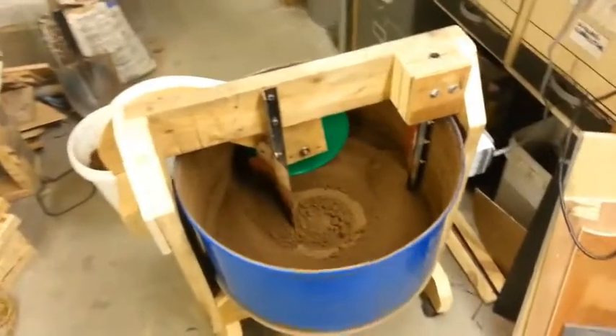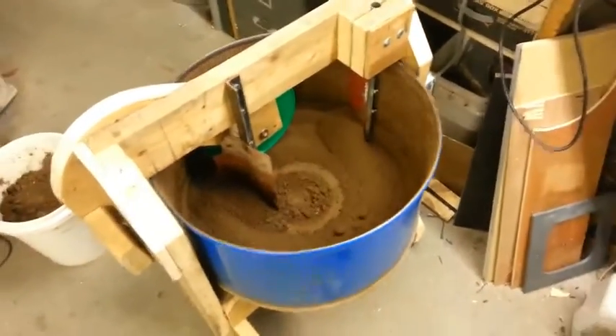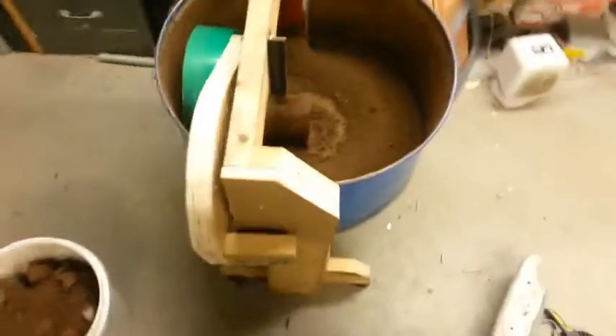I let the concrete roller cure in a moist environment for about two weeks until finishing to this stage.